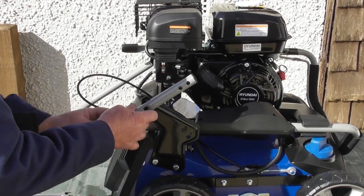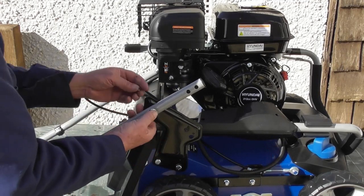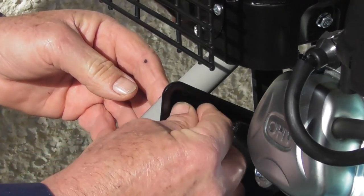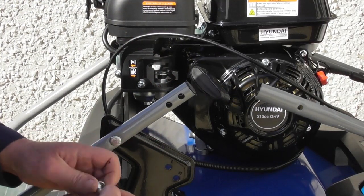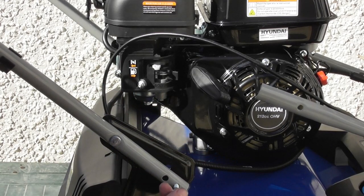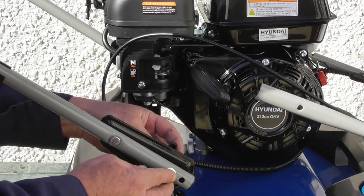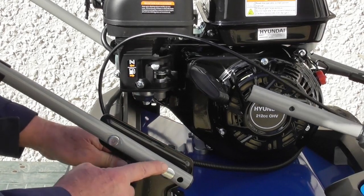I'll place the handle down on the bench here and take one of the short bolts, pass it through from the outside of the machine to the inside, and just loosely fasten the nut on the inside. I'll do exactly the same on the other side — pass the bolt through from the outside through the hole and loosely fasten the nut for the time being. Now we can take one of the longer bolts with the black nut and lift the handle up into the approximate position.